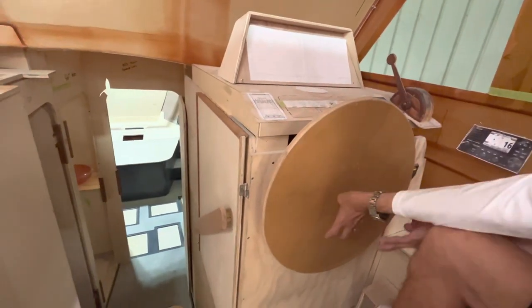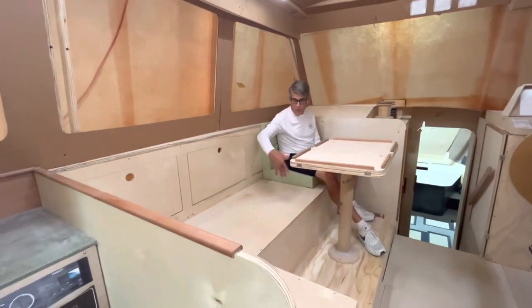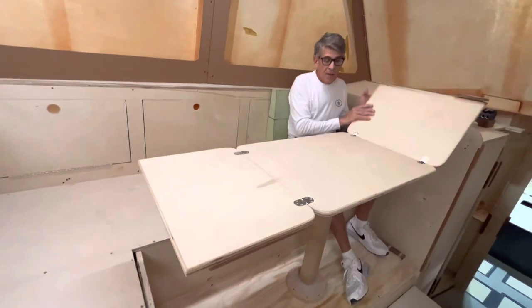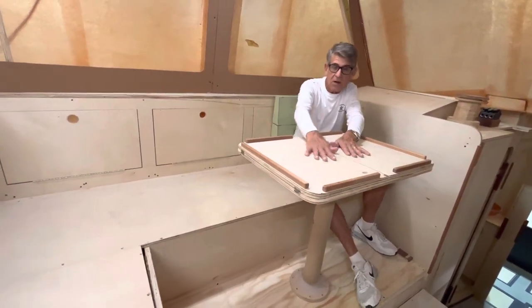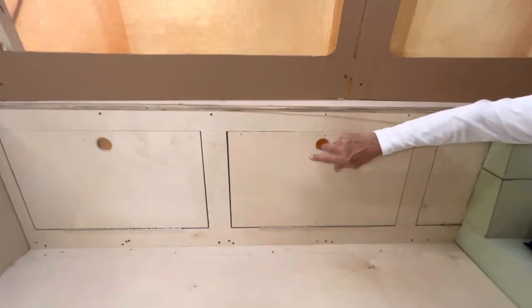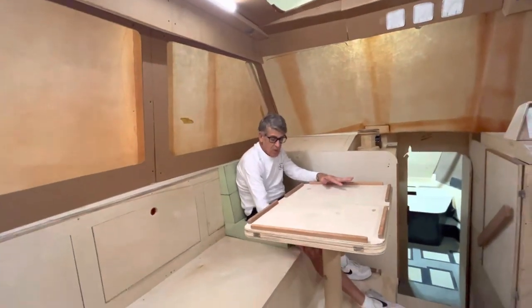Over to port we've got our L-settee, which can easily seat three to five people. We have a table with leaves that fold out and we'll put our Island Packet star design on it — probably a half star and a half star so you have a full star when the table is closed. We've got additional storage behind the settee and below the settee — I'm thinking a pantry locker or something like that. The table will be on an adjustable pedestal that drops completely down with a filler cushion piece if you need this area as a sleeping area.